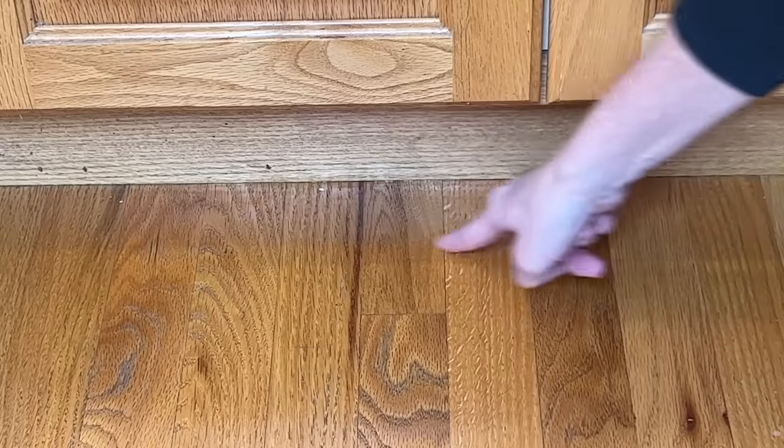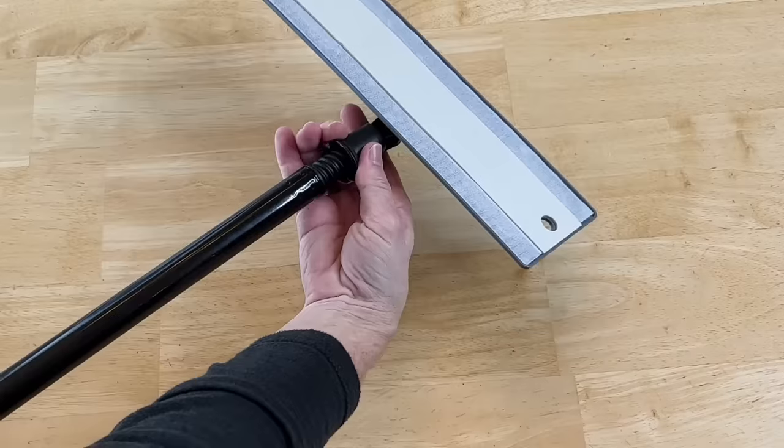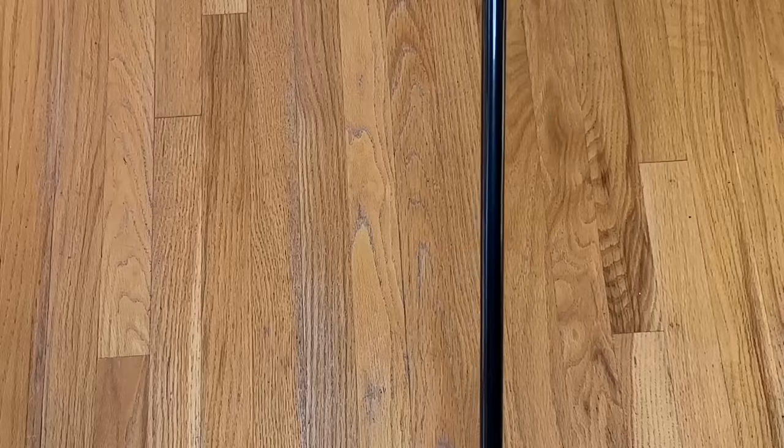For those hard-to-reach places, place some rubber gloves onto your hand, squirt with some water, and use your hand to wipe up the debris — cleans it right up. For a Swiffer hack, purchase a dollar store Swiffer and place a dollar store fuzzy sock onto the Swiffer mop so you can use this to sweep up your floors.